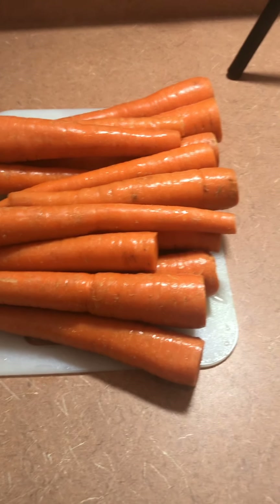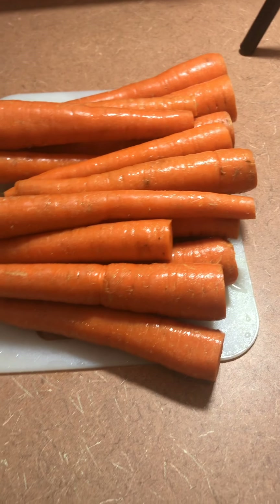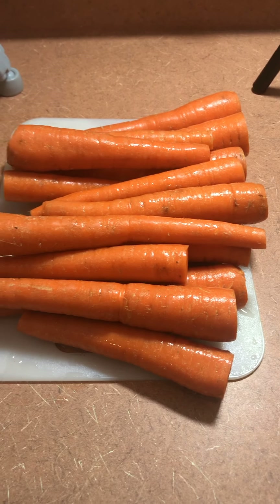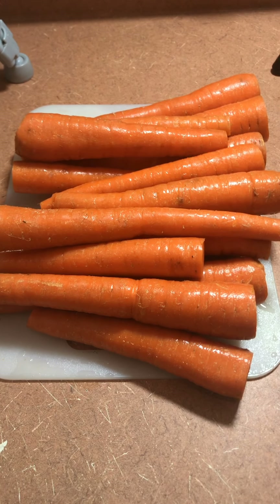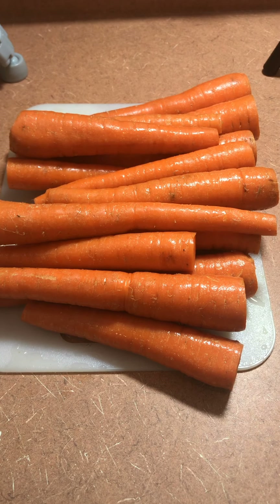So I counted out enough so that we each can have this for two days. Basically, we each can have two hot dogs. So I'm really excited about this.